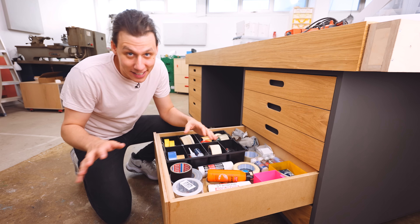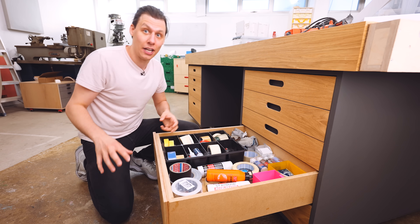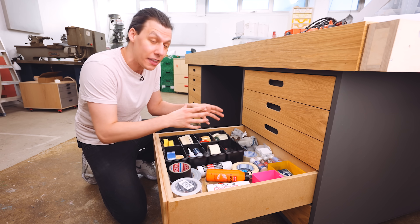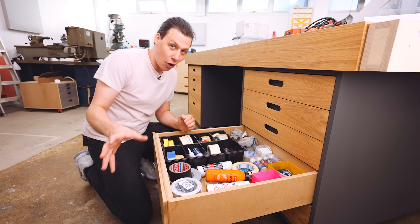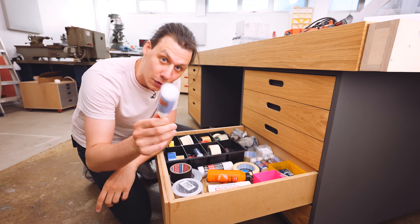There's obviously a lot going on in this drawer, and I think the best way to tackle it is in different sections. The plan is to make multiple different smaller organizers that organize one thing at a time, instead of trying to make one big thing that organizes everything at once. And the thing I'm going to start with is what annoys me the most about this whole setup — the way I store my superglue.